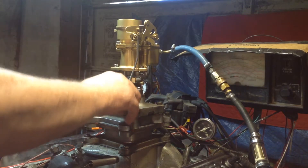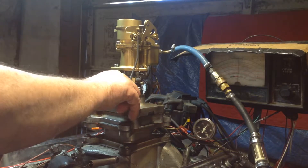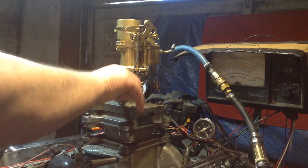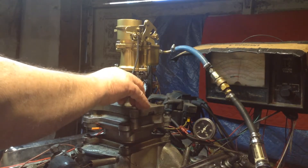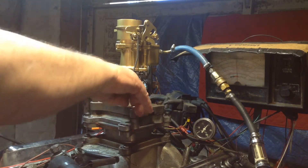But anyway, man, this thing runs sweet now. Put her in here, hook it down. It's so much better now. That thing fooled me. Look at that — that carburetor is strong for a single barrel. Wow, that thing is running good.